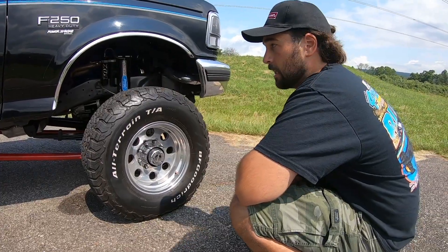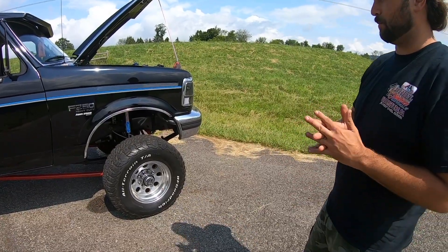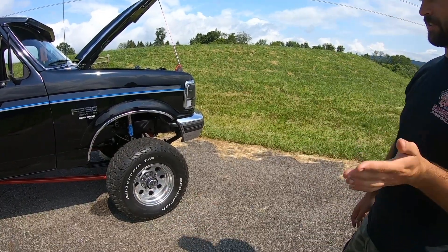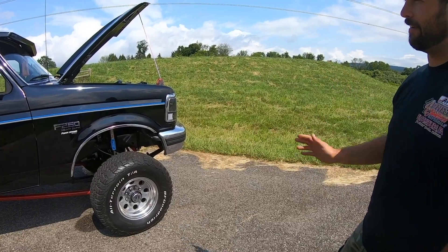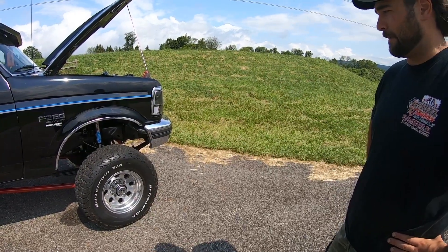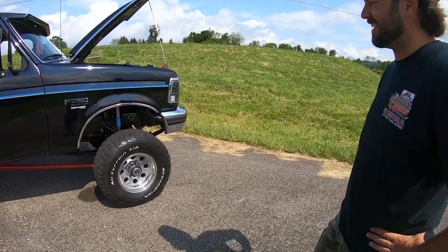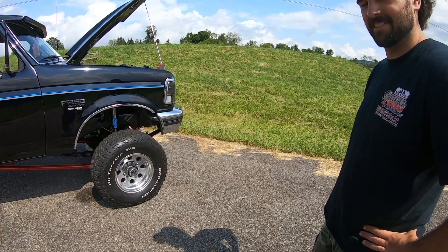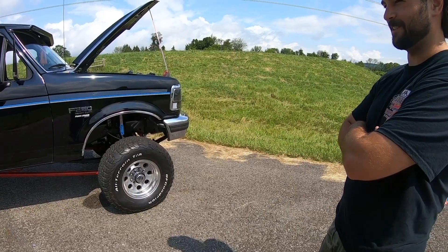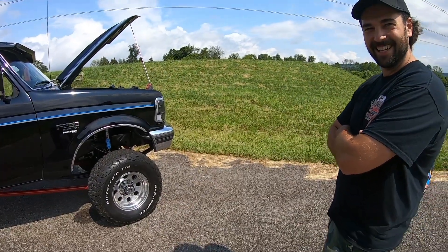What do you think you're making horsepower and torque-wise? Have you ever dynoed it? No, but with similar setups I've seen right about 500 horsepower at 1,000 foot-pounds. I'd guess it's probably between 480 and 510 horsepower at around 1,000 foot-pounds of torque. That's not bad for a truck you're driving three and a half hours on the street — it will definitely melt the tires off of it. And the best part is it still has air conditioning when you get stuck in traffic.